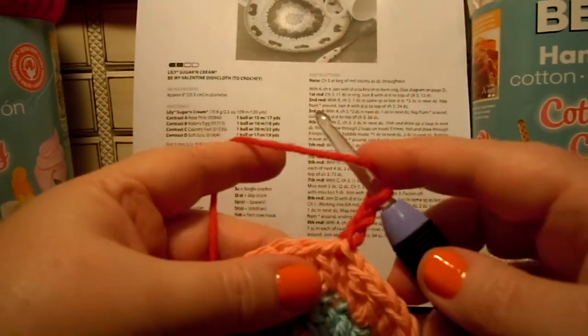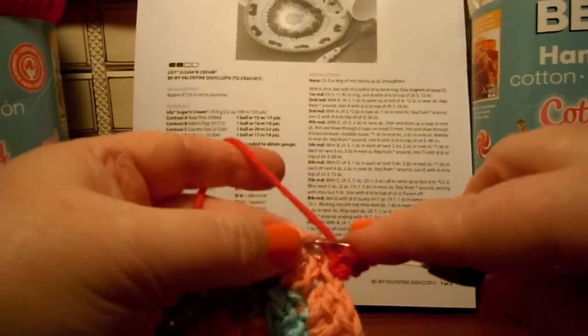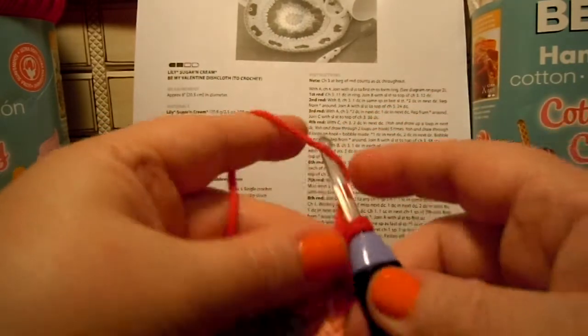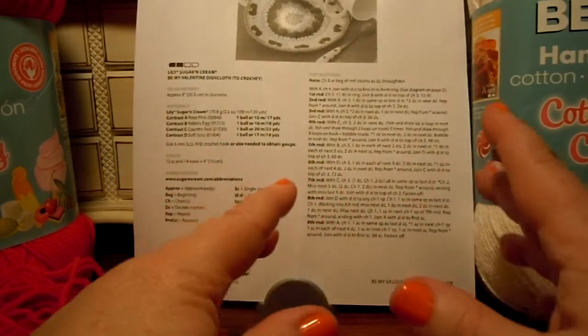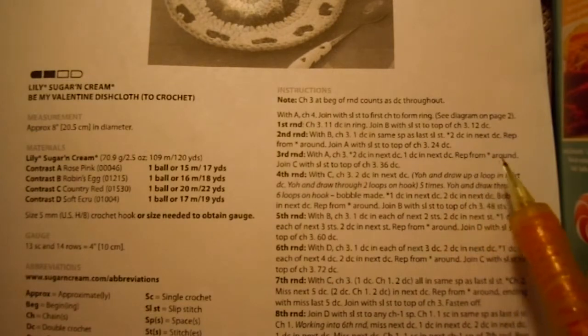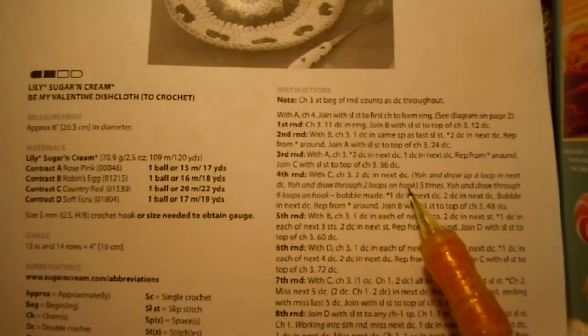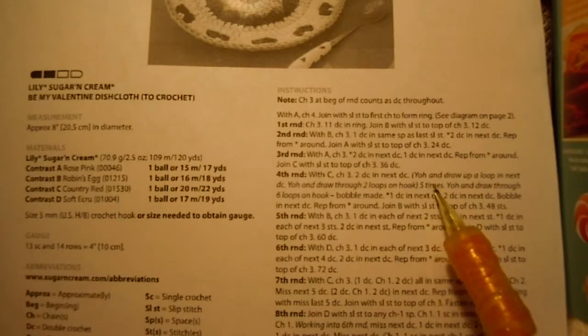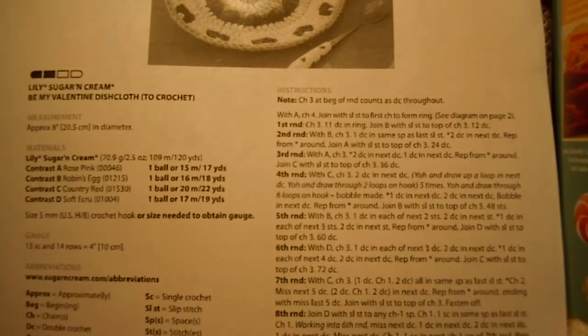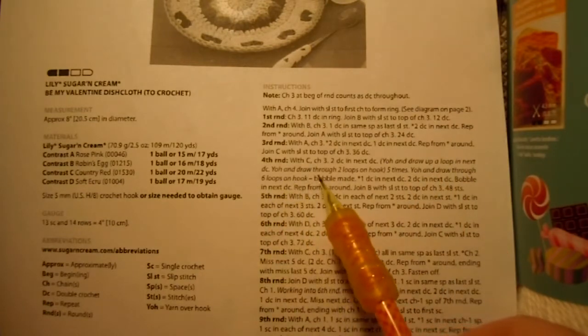Two double crochets in the next double crochet. Now we're at the most interesting part of the pattern. It says: yarn over hook and draw up a loop in the next double crochet, yarn over hook and draw through two loops on the hook — and it has all that in parentheses, and it says five times. So that means we need to do everything in those parentheses five times. Then at the end it says: yarn over hook and draw through the six loops on the hook. And you've made a bobble.